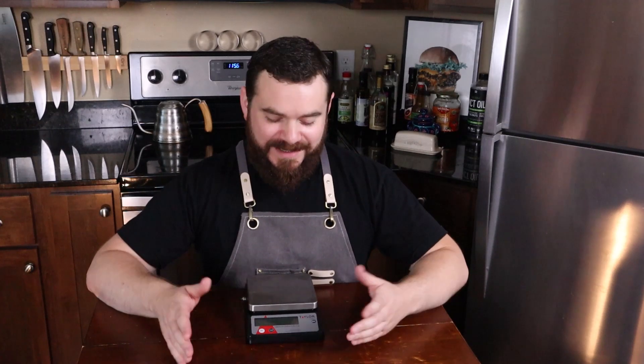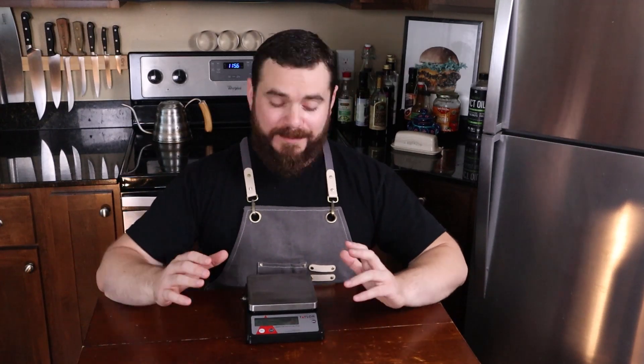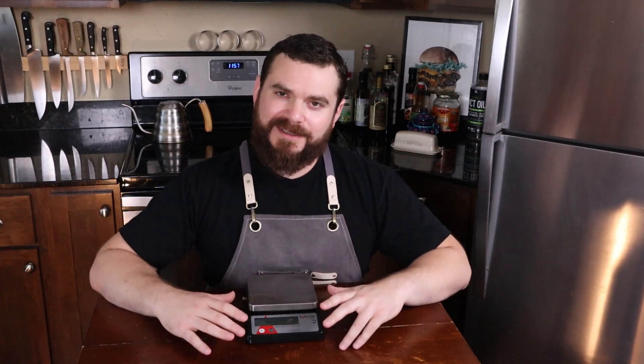Hey everyone, welcome back to Technique Tuesdays here on Self Serving Skillet. I have had some requests to show you how to use a kitchen scale. I was just editing this video and I noticed that the display on the scale isn't really picking up on the camera, so I apologize for that, but that's also not really the point. Try not to let it distract you from the message.